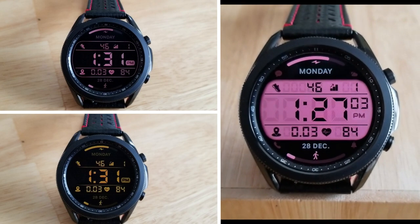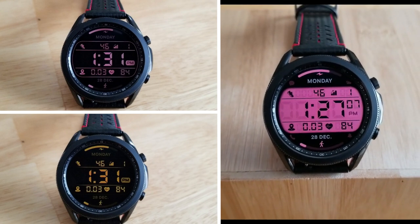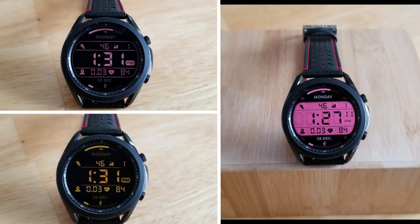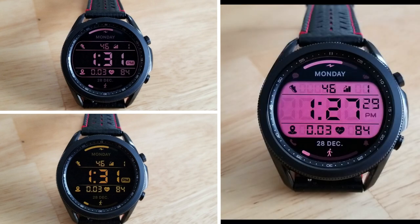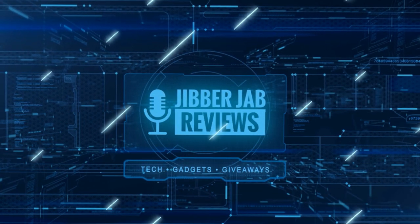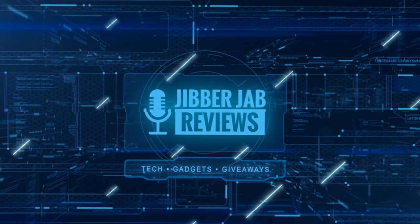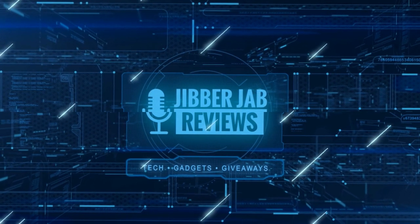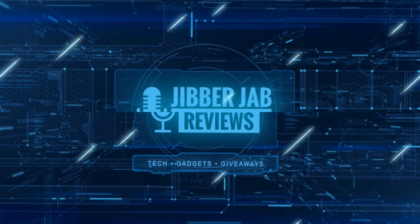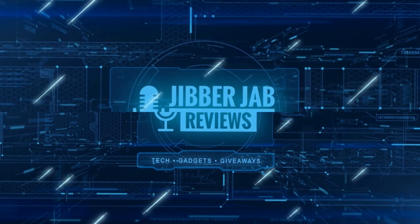Don't forget to hit that like and subscribe button before you leave. With your support, it really helps me keep the channel going so I can continue to offer discounts, giveaways, and fresh content. I'll see you in the next episode — take care!